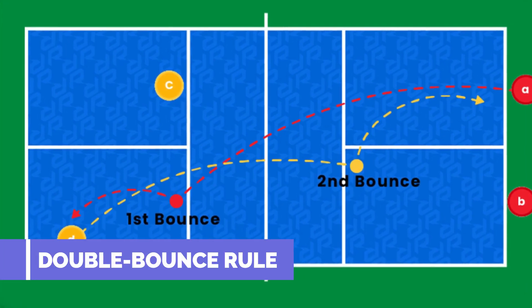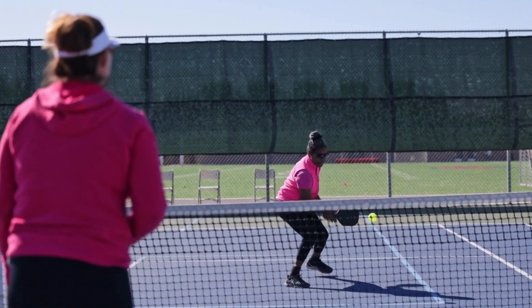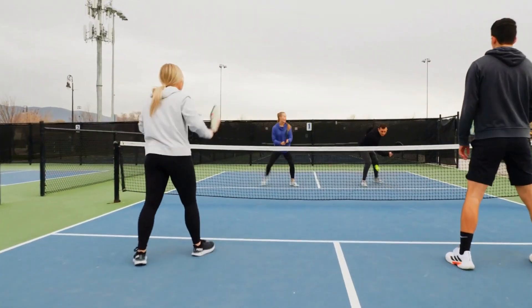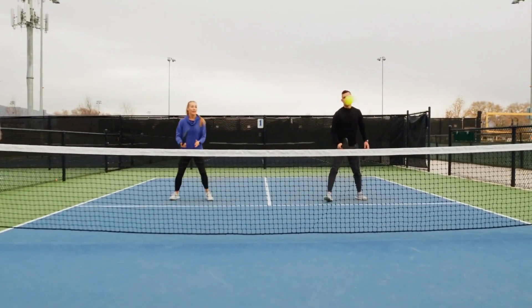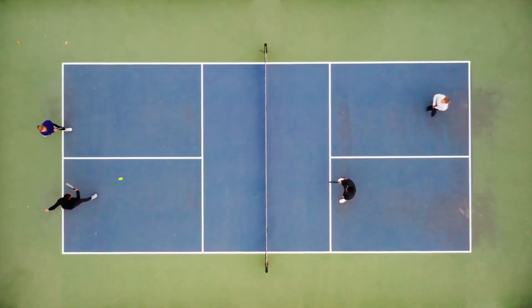Double bounce rule. When the ball is served, the receiving team must let it bounce once before returning, and then the serving team must also let it bounce before returning. This is known as the double bounce rule or two-bounce rule. After the ball has bounced once in each team's court, it can then be either volleyed or played off a bounce.